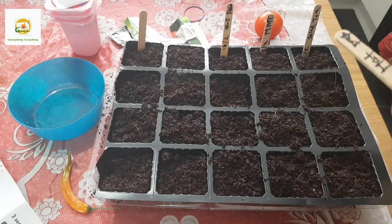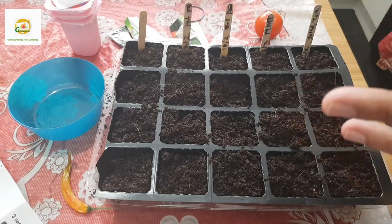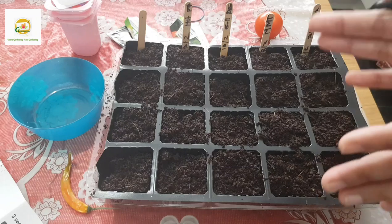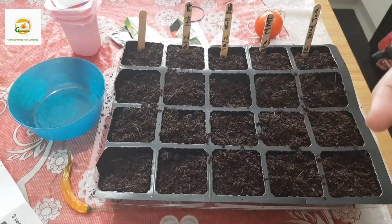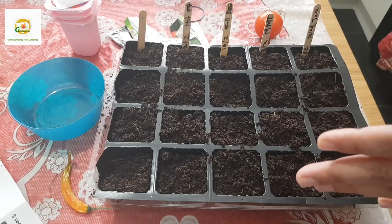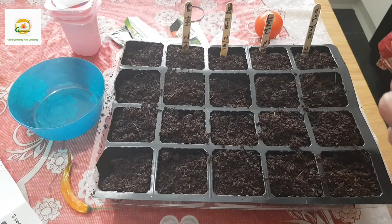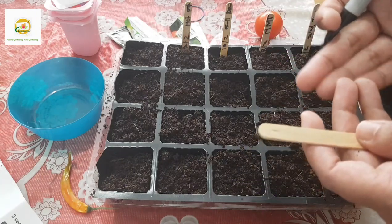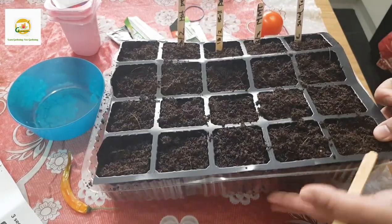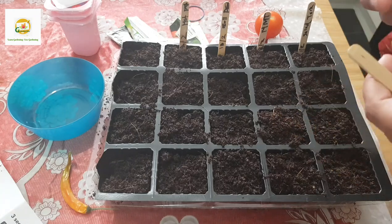With these seeds you need to make sure you put them somewhere warm, because they like warm soil to germinate - more than 65 degrees Fahrenheit is the best temperature. I'm putting mine on a windowsill that has a radiator beneath it so it stays a little warm. If you don't have anything like that you may need to invest in a heat mat, which you place under your seed tray to keep the soil warm. Once your seeds germinate you remove it.